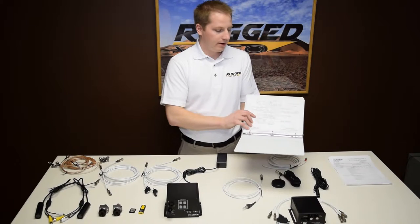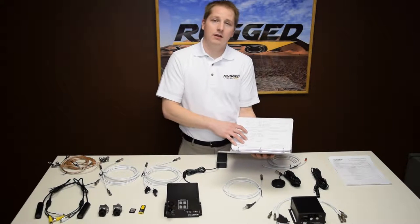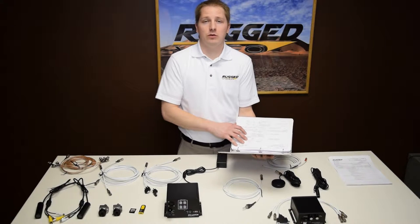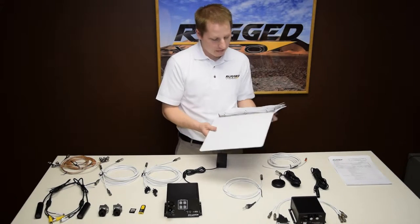Now we're going to follow the wiring diagram that was included in the documentation. Once everything is connected we'll go ahead and follow the bench test which is found in the technical supplement a few pages back. Let's get started.